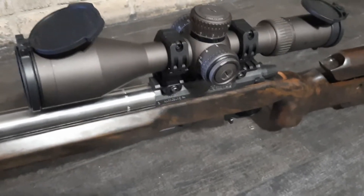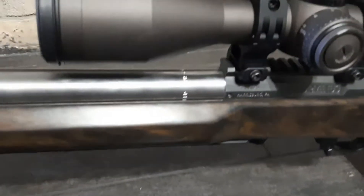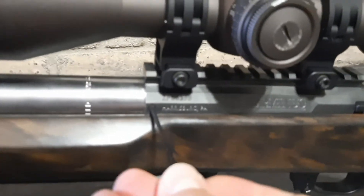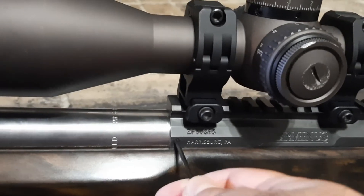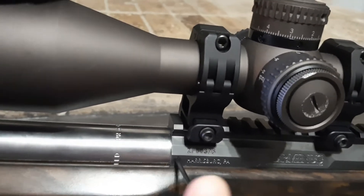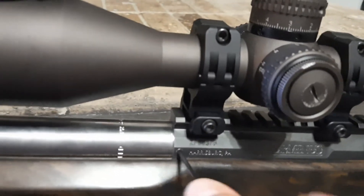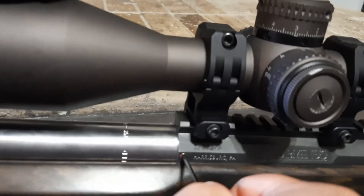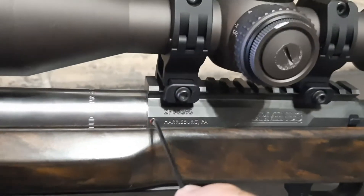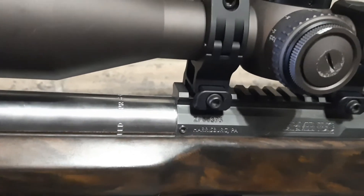Doing a quick follow-up video. I apologize for not yet doing a video to show you guys how well this returns to zero — that's because it's been hammering and I have my club matches and the finale to go to, so I didn't want to interrupt a good thing. But I did buy the switch barrel for the ease of cleaning and changing barrels, so let's back out these set screws.